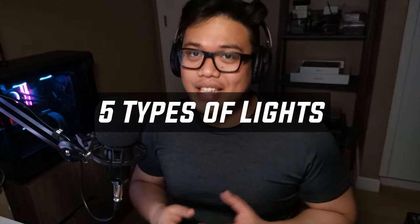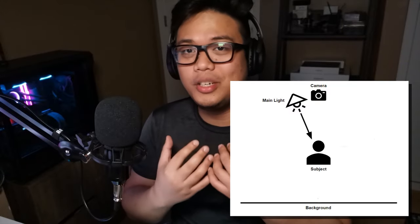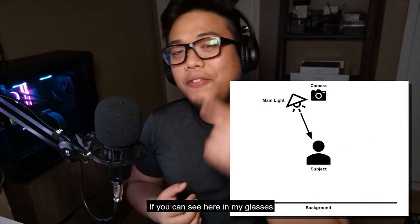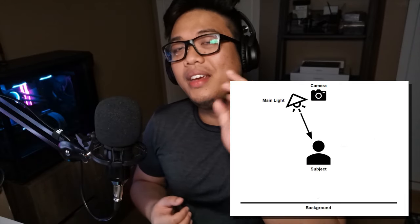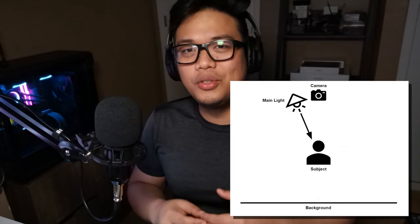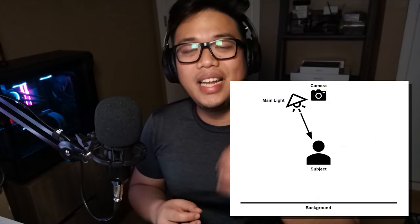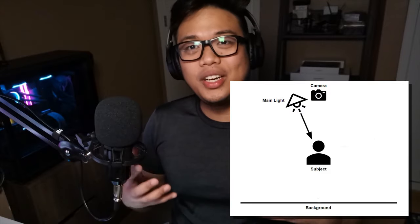So what I did is turn off all the lights except the first one to illustrate the effect these lights have on your picture. When talking about lights, there are five types you need to know. The first is called the main light — it's the primary light source, illuminating the front of your subject. If you can see in my glasses, I do have a main light mounted on top of the cell phone I'm using to record. The main light serves as the foundation for all the lights you'll be using.